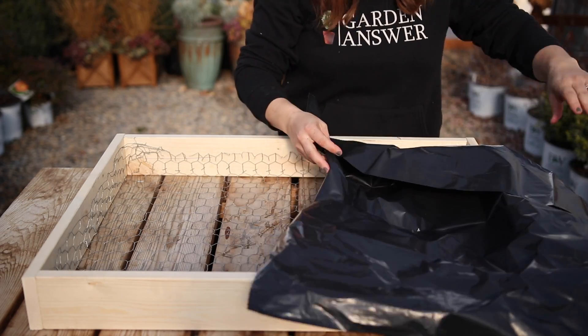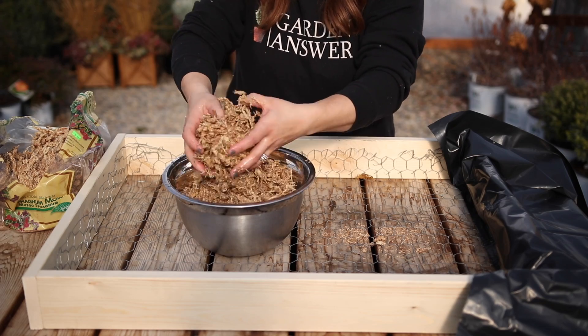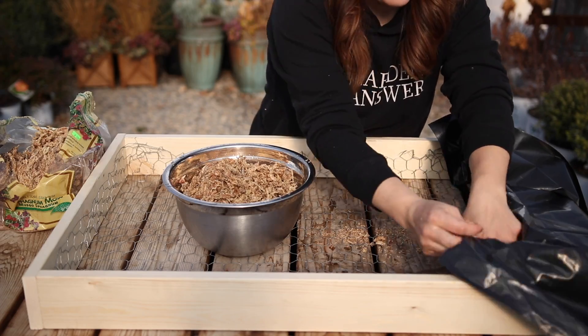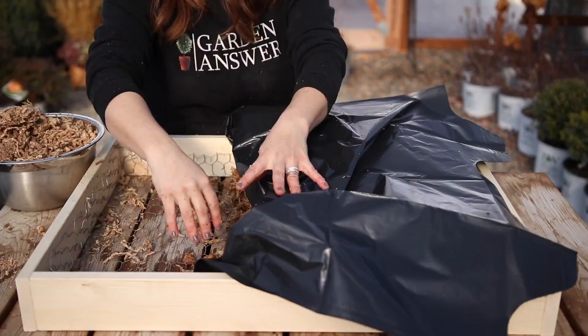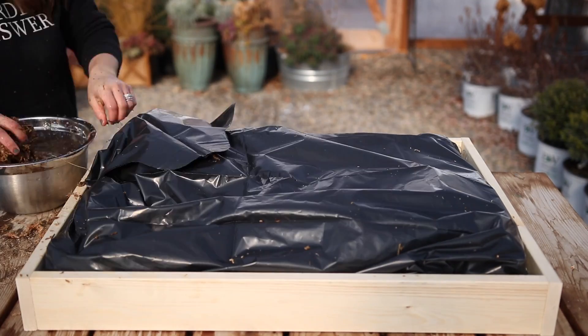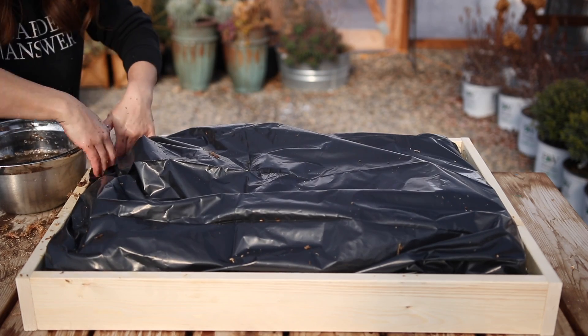Next I lined the inside with plastic and filled it with damp sphagnum moss kind of at the same time. There's probably an easier way to do this but I think it worked out pretty well. I draped the plastic over one end, then started packing the sphagnum moss on top of the chicken wire, and as I moved toward the other side of the box I just tucked the plastic in along the sides. You do want to make sure to pack that moss in as tightly as possible.